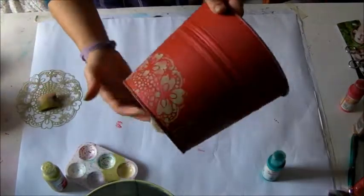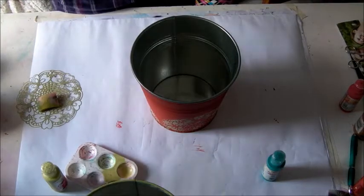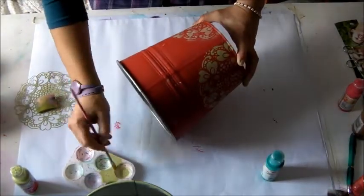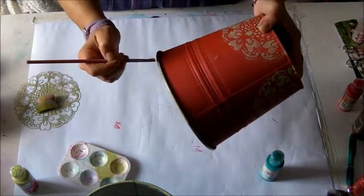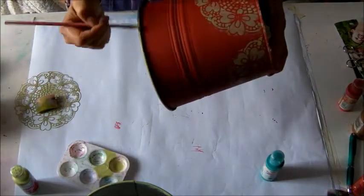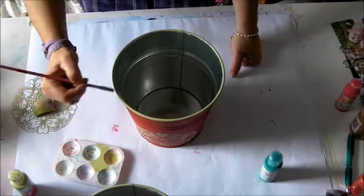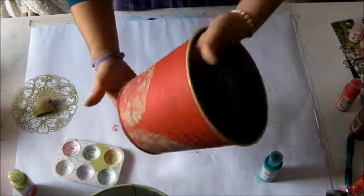The decoration over the vase is complete. And now I paint the border. I use a smaller paint brush and a small amount of paint.